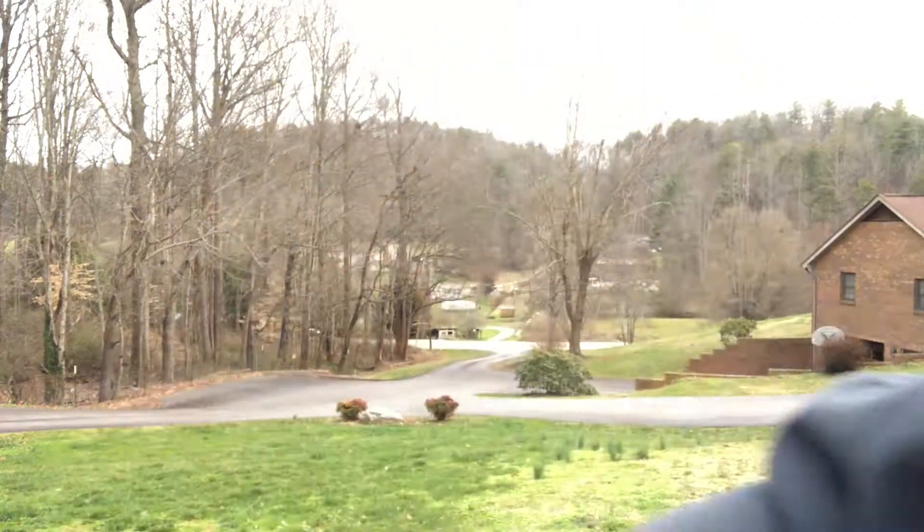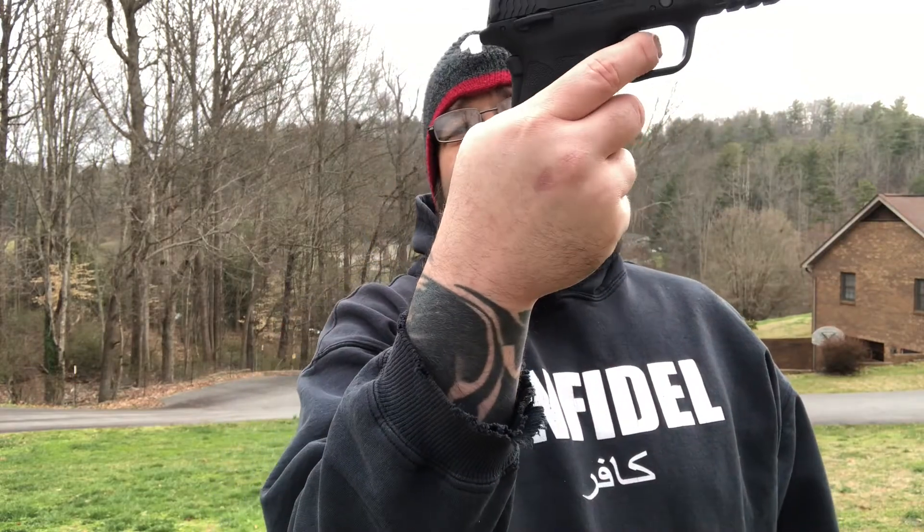Now, all that being said, if you're looking for a decent under-$500 single stack 9mm with a grip safety and you're not an XD person, this pistol will be right up your alley. It is nice that it's got a grip safety. We did get a safety model, and there are some slight differences between the safety model and the non-safety.